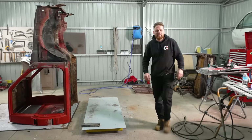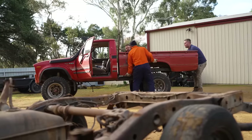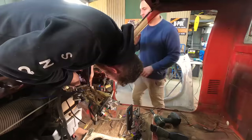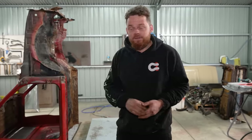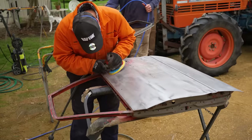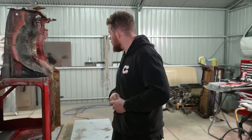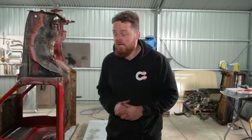Talk about a huge day on the tools. We test fitted the tub, stripped everything on the vehicle, the cab is now sitting up ready for more prep work on the underside to get it ready for sandblasting, we've got to strip more paint off the cab itself, we prepped the guards and doors, and I started stripping the chassis. We've got a couple of hours left in the shed and tomorrow's going to be another massive day. I cannot wait to see this thing start to come together.